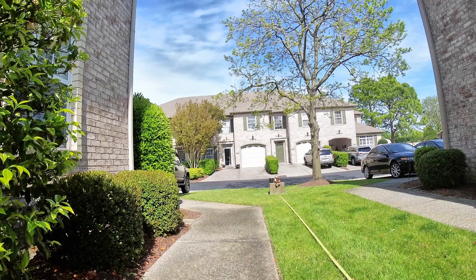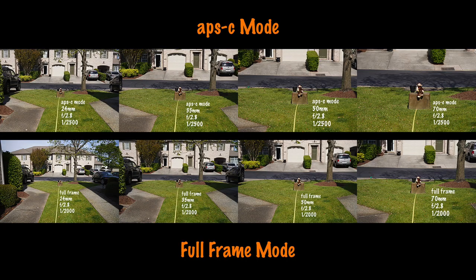Since I'm a dummy and forgot to reset it, you can actually see it at both full frame and APS-C mode. Since you get a full 24 megapixels in APS-C mode, sometimes you want that little bit of extra reach. Remember, in APS-C mode it's a 1.5x crop factor, so you're not using the full frame — 24 times 1.5 all the way through 70 times 1.5 and you can figure out where the focal lengths were. Either way, this is a fantastic lens.